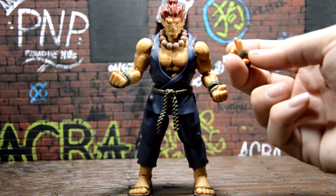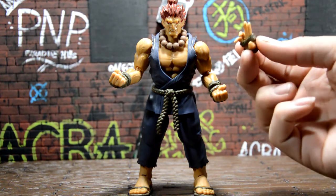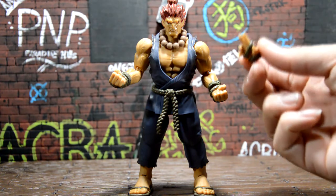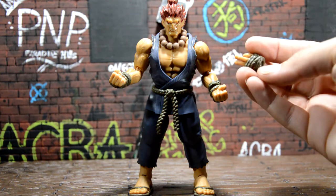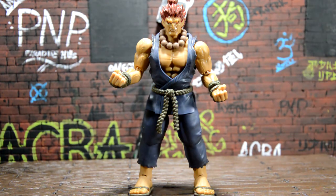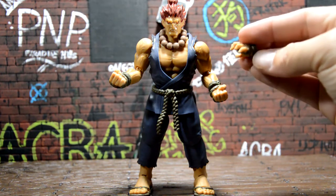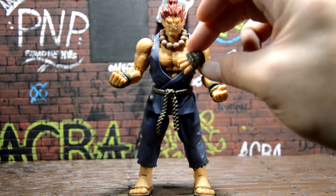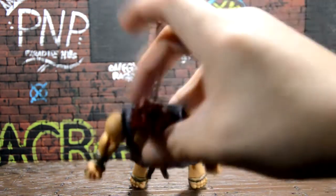For accessory hands, he comes with two pairs where he has his two fingers up. I really like this hand — the pinky is posed really well, and I like the fact that they come with a rope around the hands. That's really cool. Then we also have the open palm, the grabby hands.